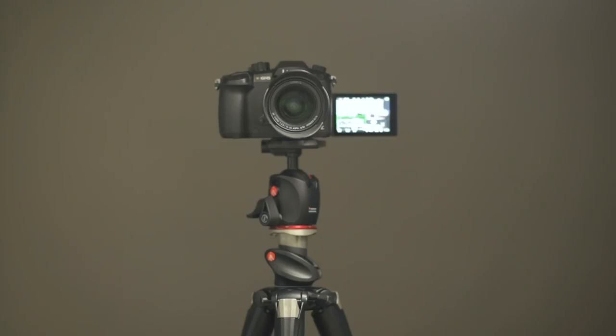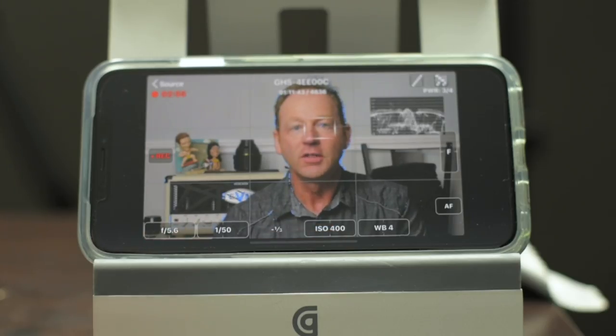I'm filming this on the Panasonic GH5. This works with Panasonic cameras as well as Sony cameras. The problem I have with my setup is my camera is on a tripod and I can't reach it from where I'm sitting — I can't turn it on and off, I can't adjust any exposure settings, and I can't adjust the focus. I use manual focus with the GH5. So with this app, I can adjust all of these things from where I'm sitting.